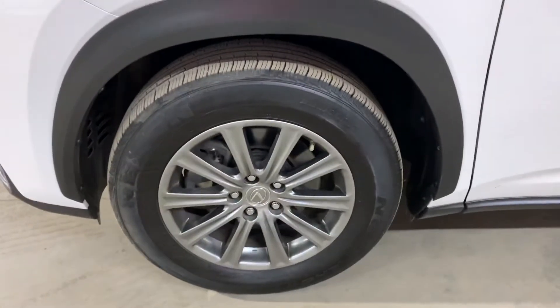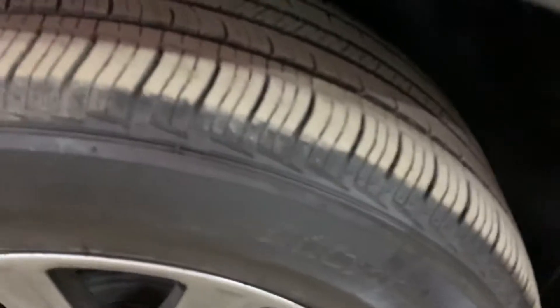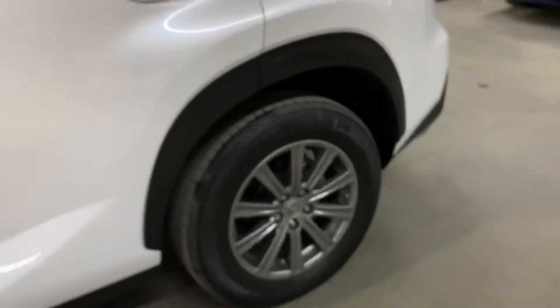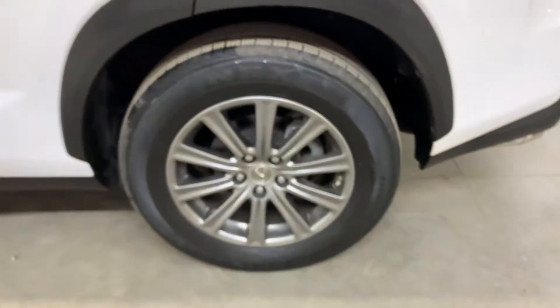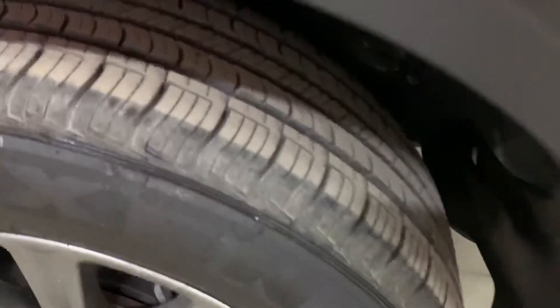So the wheels and tires — I'm also going to go ahead and show you those. You can see the rails right there, look really nice. You can see the tire there. This rim also looks in pretty good shape, pretty good condition. So those are the wheels and the tires on this vehicle.